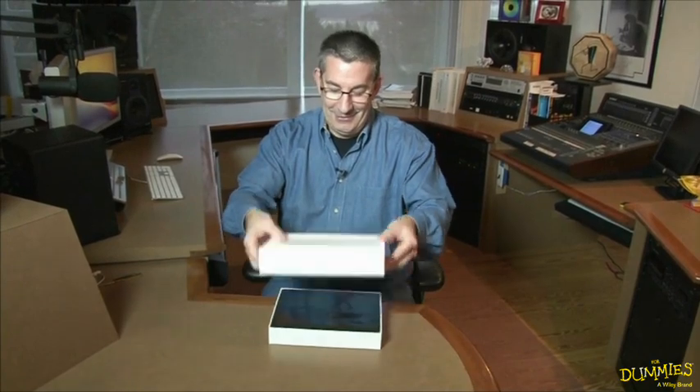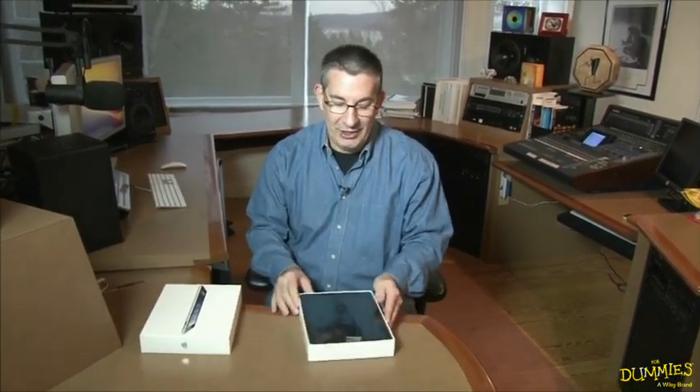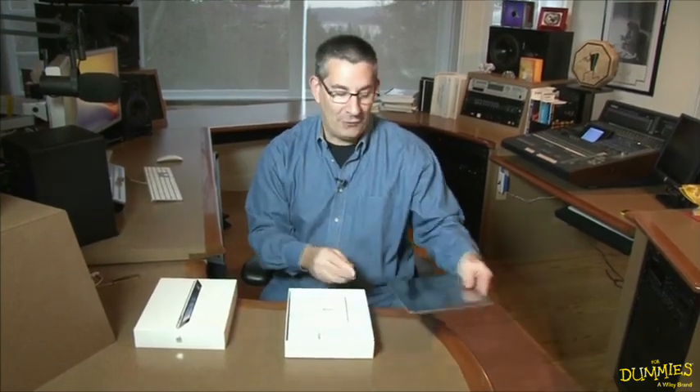I've got my brand new iPad. We're going to open up the box and see what's inside. First you will see something that's either black or white depending on whether you have a black iPad or a white iPad. We'll set that aside for a moment.